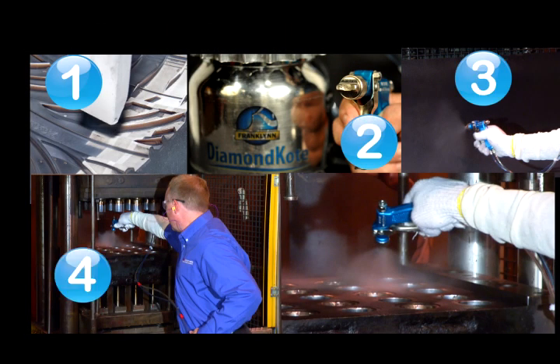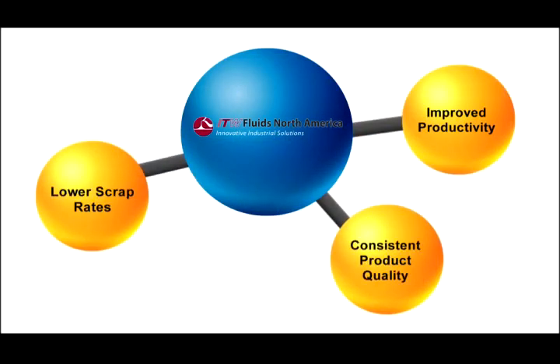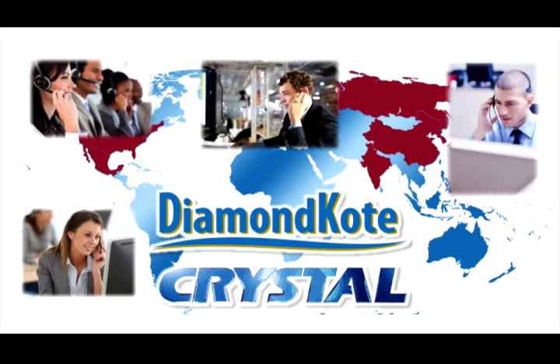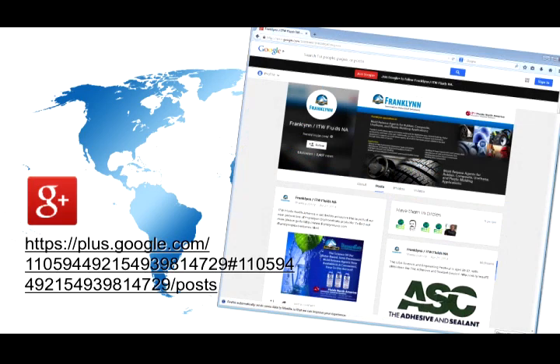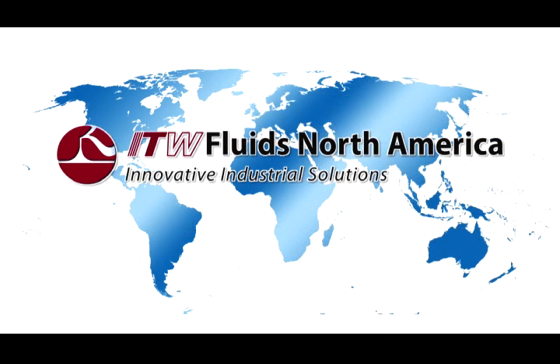By following these 5 simple mold release agent application steps, your production process will benefit from improved productivity, lower scrap rates, and consistent product quality. To ensure you the greatest possible success with both Diamond Coat and Crystal mold release agents, you always have available ITW's world-class technical support and customer service. For more information, visit our website at www.franklinusa.com or follow us on Facebook, Twitter, LinkedIn, and Google+. Join those around the world who are benefiting from the superior performance and value of Diamond Coat and Crystal, and discover why ITW Fluids is the global leader in industrial solutions.